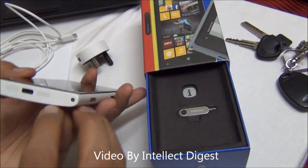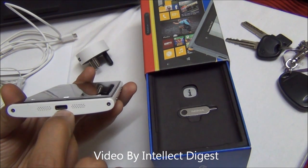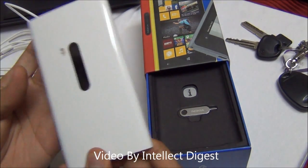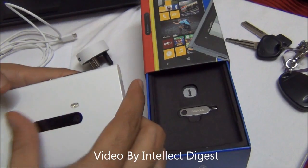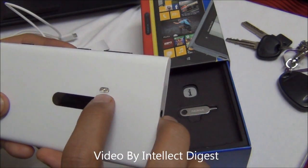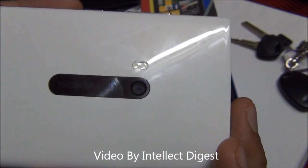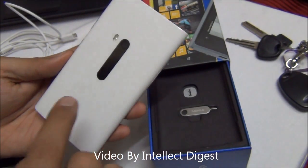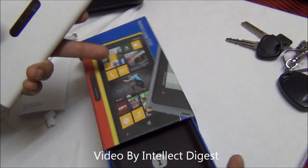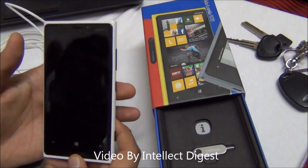This side is quite clean. At the bottom you have a micro USB charging and data transfer port, and two speaker mesh grilles for stereo output. On the rear, you have an 8 megapixel Carl Zeiss camera — the Nokia PureView module with optical image stabilization — and a dual LED flash. The unit we have here is white, but you can get the phone in black, gray, red, yellow, and white — very vibrant color options.